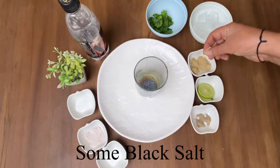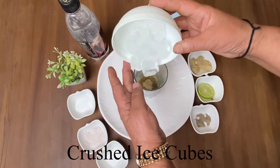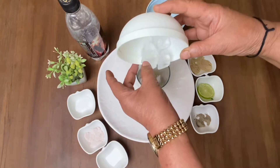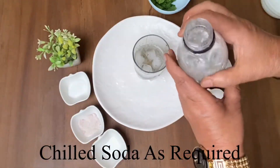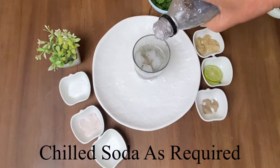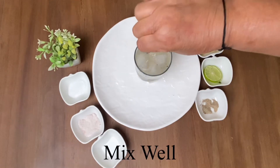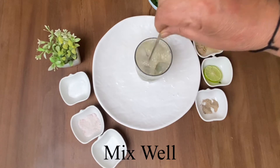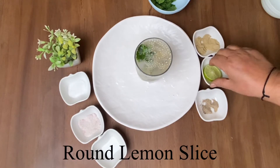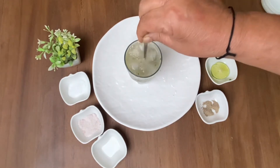I will add 1 tablespoon of black salt. I will stir it well so the taste of all the ingredients comes together nicely. We have also added a round slice of lemon.